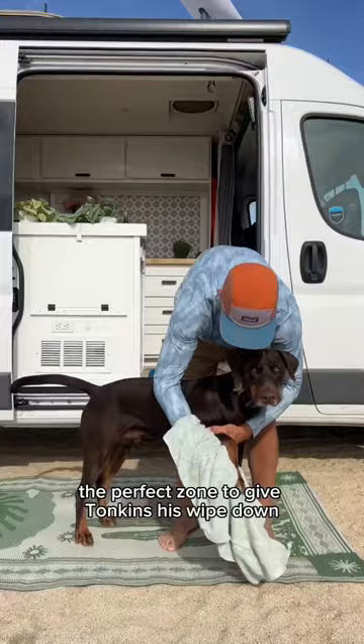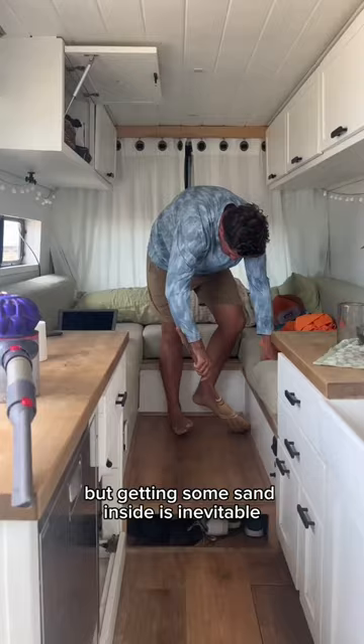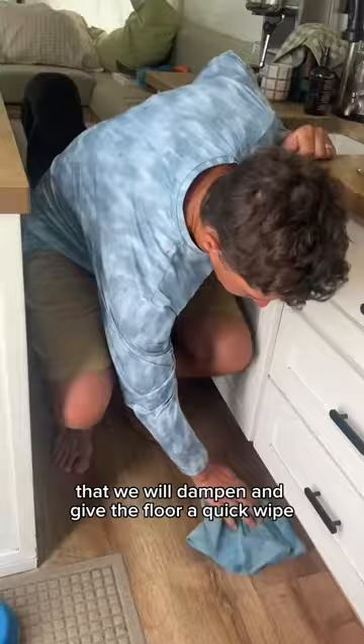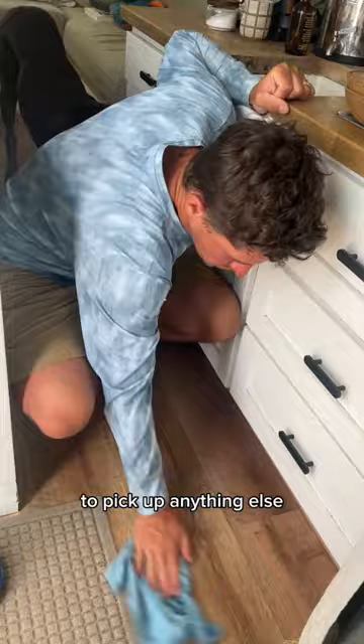This is also the perfect zone to give Tonkins his wipe down, and we always keep extra towels on board to clean him off. But getting some sand inside is inevitable, so we use our little broom and Dyson vacuum to take care of most of that. And sometimes the sand is a little more dust-like, so we always carry a bunch of these rags that we will dampen and give the floor a quick wipe to pick up anything else.